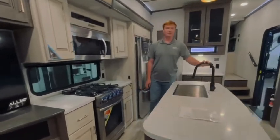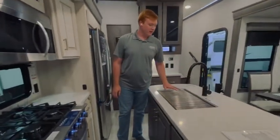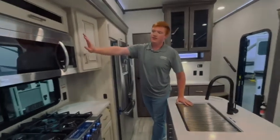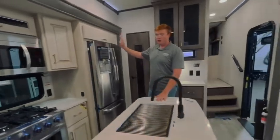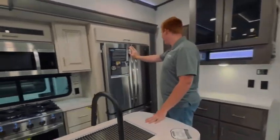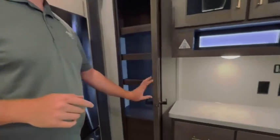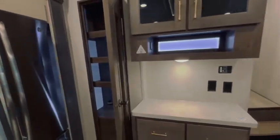You do have your fully residential style faucet, your stainless steel sink and drying rack, your convection microwave up top, and of course your fully residential refrigerator. This unit does have a pantry for all your dry goods — cereal, pasta, things like that.